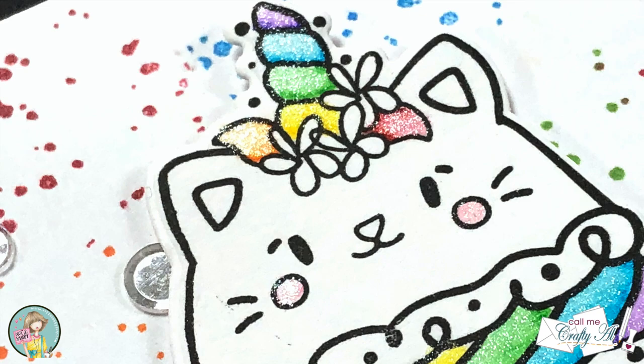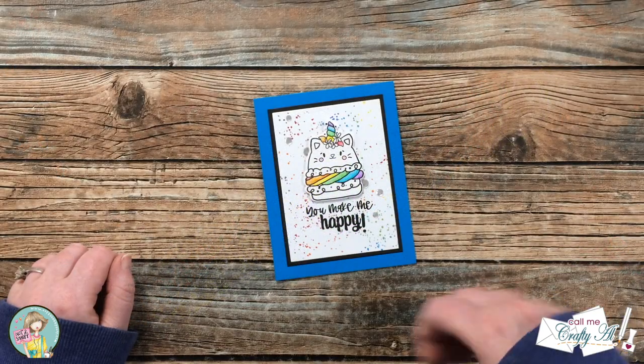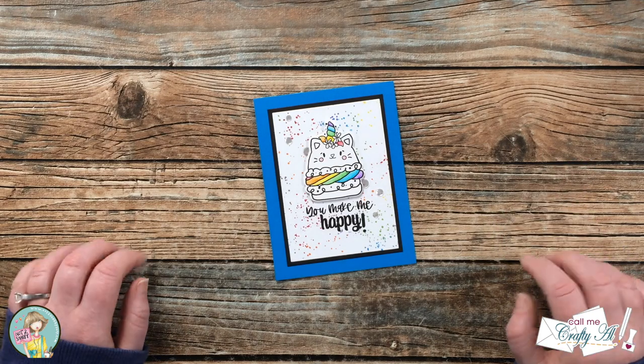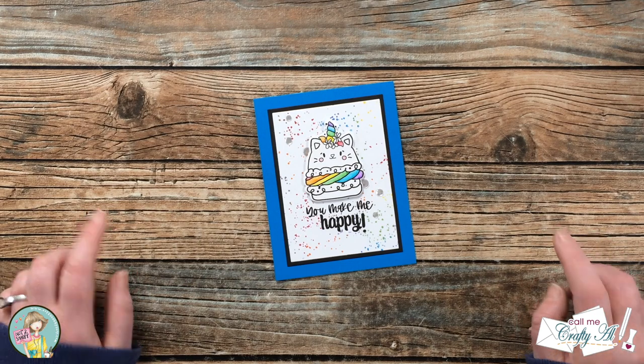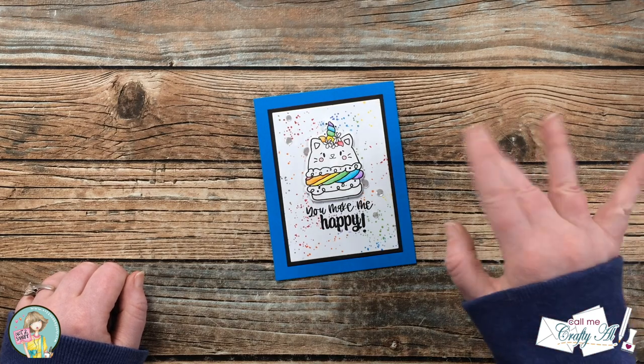I hope you enjoyed seeing how I put together today's card — if you did, as always a thumbs up is appreciated. Don't forget to go visit all of the other stops on the hop by clicking on that hashtag in the title or description box. Until my next video, I hope you're all having a crafty day — bye bye!